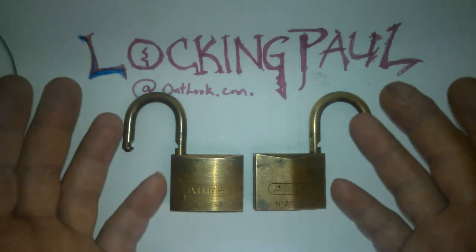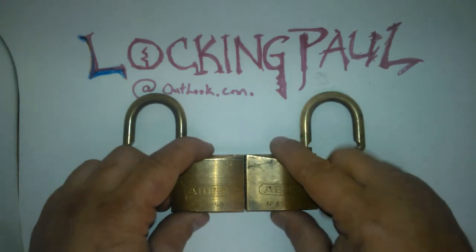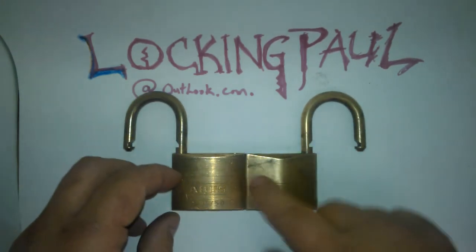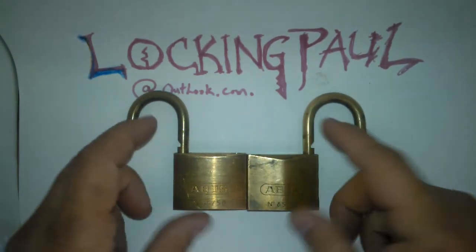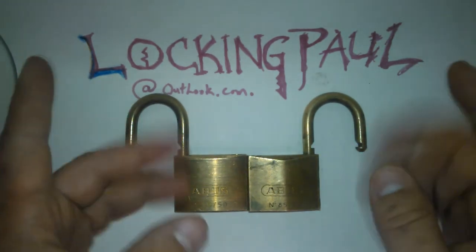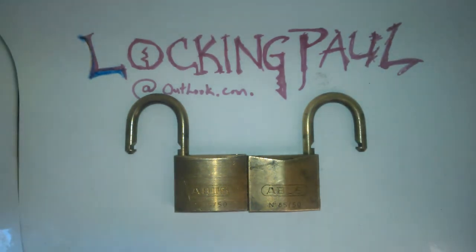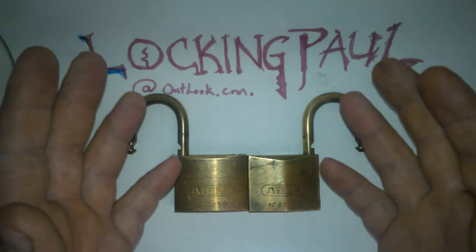I'm just so happy that I got these two new locks for my collection. I think these are probably the highest-end locks I own so far. I'm not exactly sure what these Abuses would cost to buy, but I'm just happy that I got them for free and they were awesome to pick. Thank you to the scrapyard guy for these two awesome locks. Everybody out there in locksmithery land, have fun, have lots of fun, and have a good day. Bye!